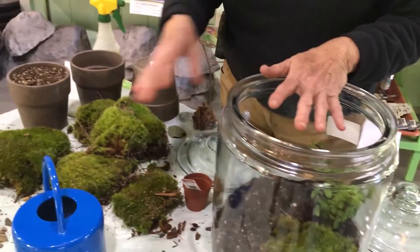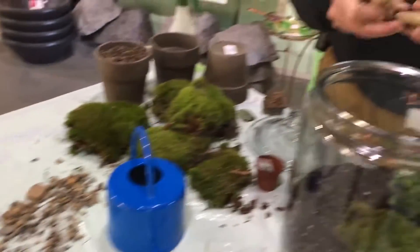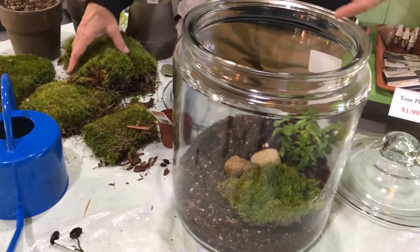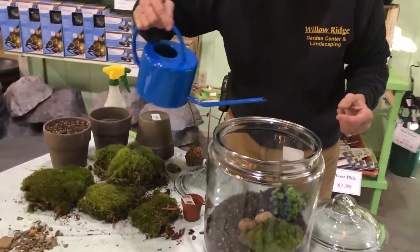We would put some more plants in. We also oftentimes use rocks and make little pathways through if you want it to look like a little village or a little woodland scene. So we add some rocks in. Again, more plants and more moss, and then you gently water it in.